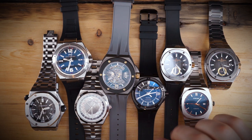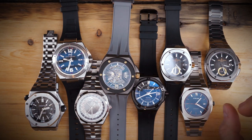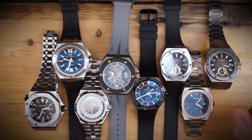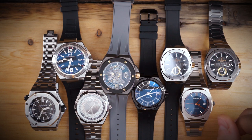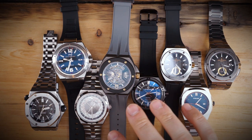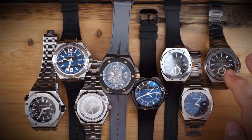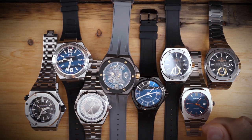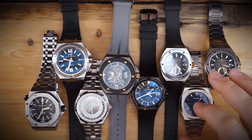I'm going to go through each one and compare it to the others as I discuss it. All of these are automatic watches at very different price ranges, and all of them have integrated bracelets in one way or another. I'll start with the cheapest and move up to the most expensive based on current purchase price, used or new.